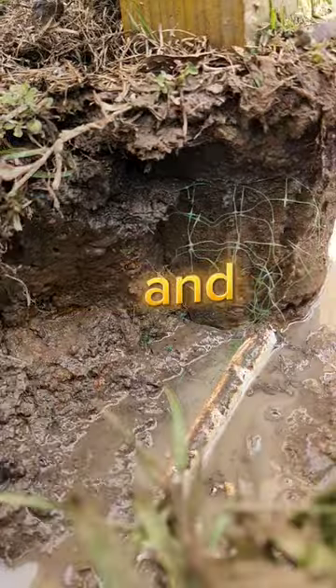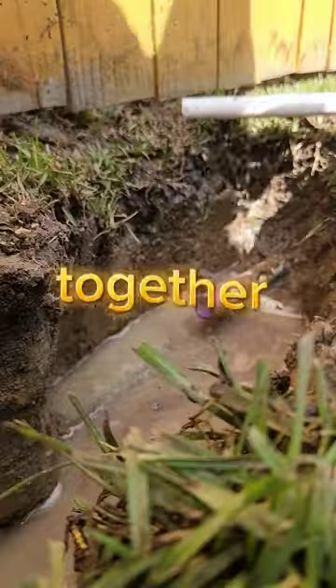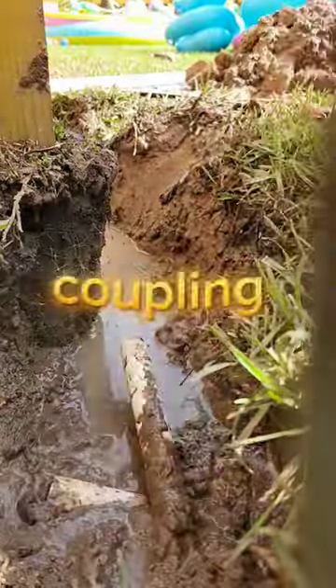The first thing I did was actually go and cut the ply line on both sides so I can join them together. Next, I cleaned and primed the other side ply line before I put on the coupling.